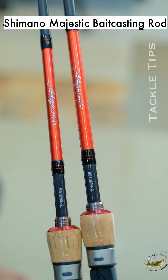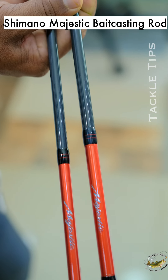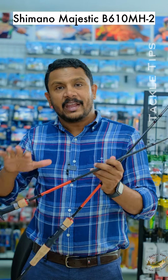This is the 610MH, called Medium Heavy — this is 2 models. You have an all-purpose rod for use in fresh water and salt water, covering all fishing situations.